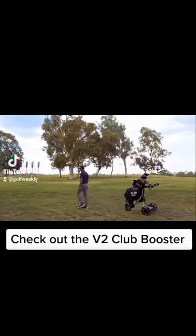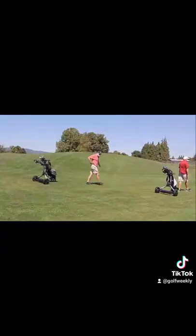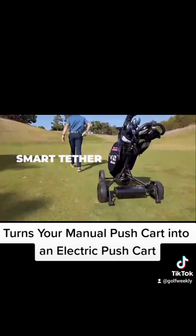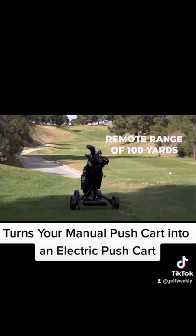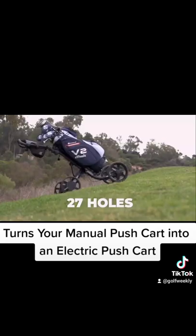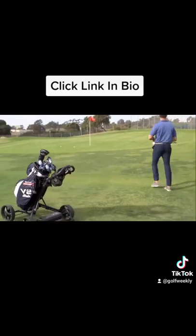With the simple installation of the V2 Club Booster, you'll have up to a 100-foot remote control range. The product lasts up to 27 holes on a single charge, is 100% weatherproof, and you can even send it to the next tee box to wait for you while you're putting. Click the link in bio for more information.